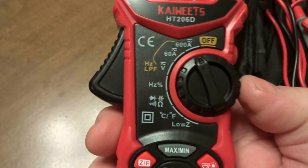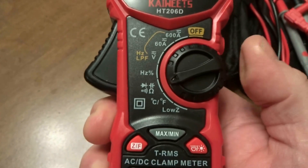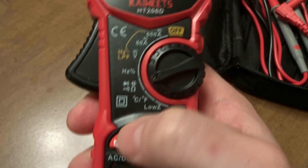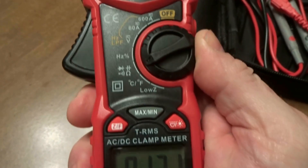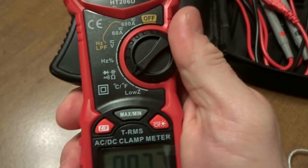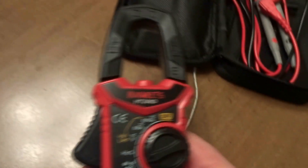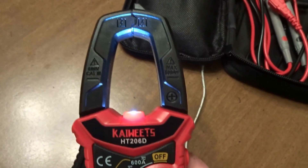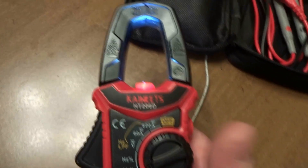When we turn it on, you can see it's at 600 amps, it's good for 60 amp and volt, then you've got your Hertz and multiple functions - ohms, diode, continuity, stuff like that. You can select with this button what they do. You also have Celsius and Fahrenheit, and low Z. This button over here turns the backlight on, and if you hold it in, there's actually a little flashlight, which will come in handy when I show you the current amp draw on the thermostat.